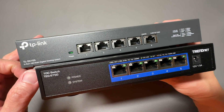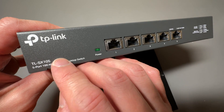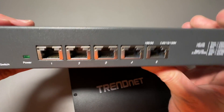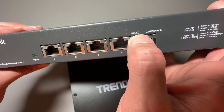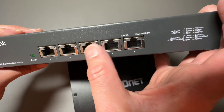Two 10 gigabit ethernet switches. This one over here is a TP-Link TLSX105 five port 10 gigabit ethernet switch. As you see, there are five ports and they go up to 10 gigabit per second. But notice that this one also has a five gigabit per second option, as well as 2.5, one, and 100 megabits per second.